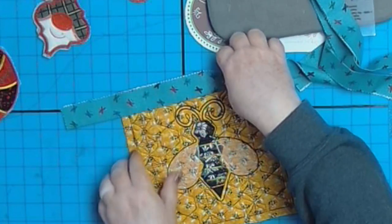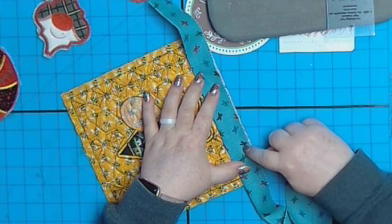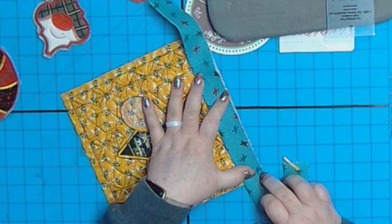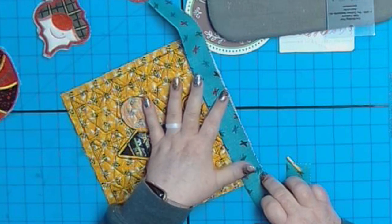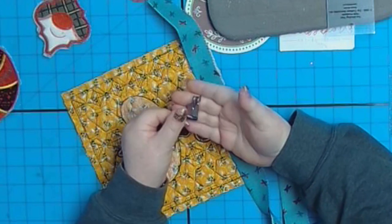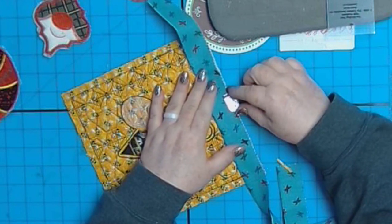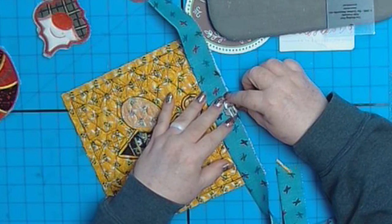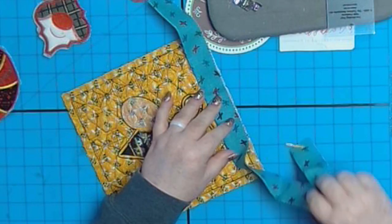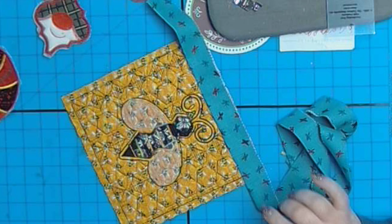Line it up and take it to the sewing machine. You're going to sew a quarter of an inch all the way down until just before the corner, and leave off at a quarter of an inch. If you have the proper presser foot — this one has a little bar on the underside — when you're stitching, you hold the fabric up to it and it stitches a perfect quarter of an inch all the way down.